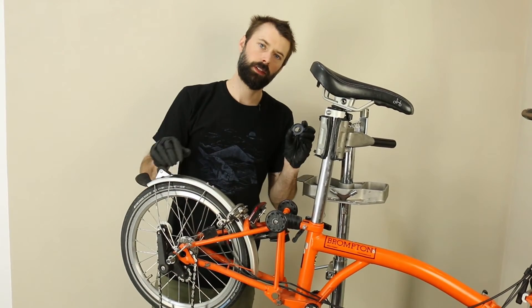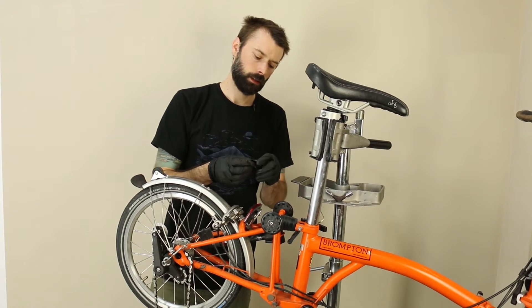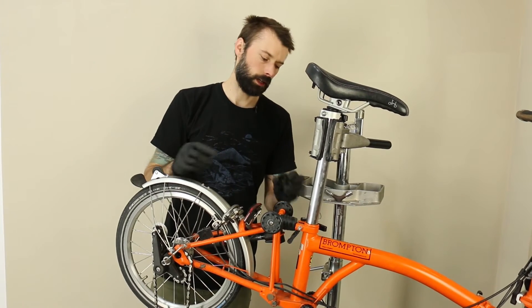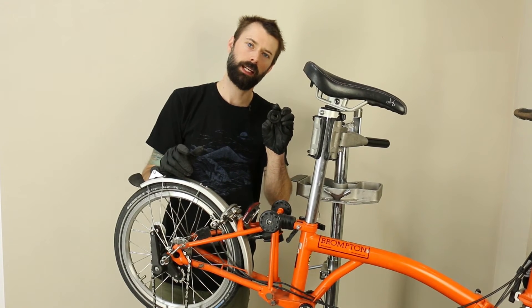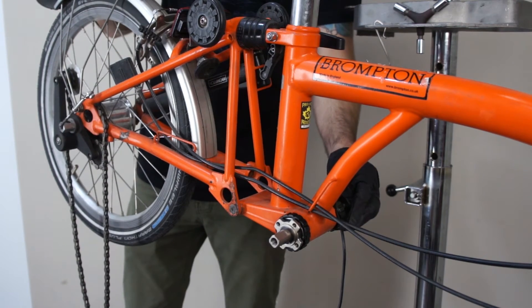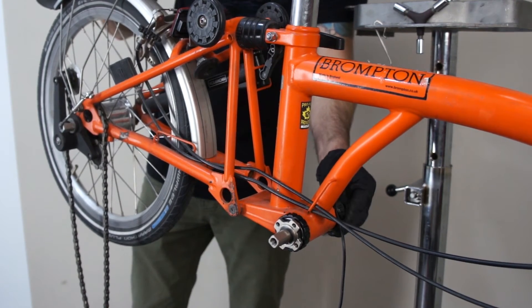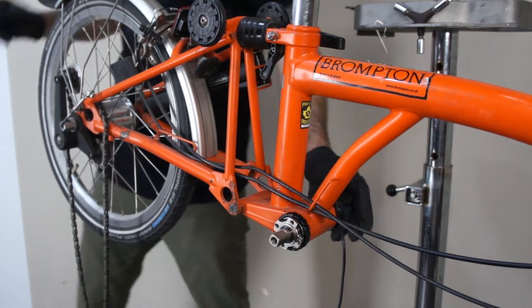Once that's done, you'll install the non-drive side lock ring. On this model of E-Rider sensor, it has an internal splined bottom bracket tool to tighten it up properly — you need to tighten it up to three Newton meters. Sometimes it also helps to apply a small amount of blue Loctite to the inner threads.